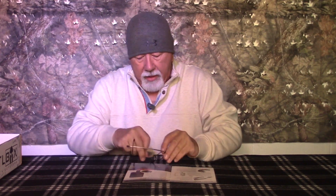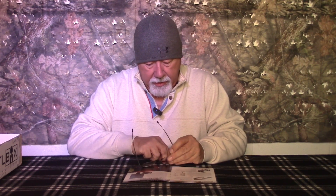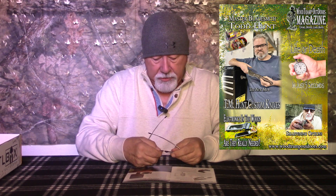Hi guys, welcome back. Mission number 108. I got the mission brief here in front of me right now, and I have got a couple other things that I wanted to make mention of before I actually get in the box. If you look right up here, you're going to see the new magazine cover for Wood Tramp Outdoors, and we're featuring this month Mr. T.M.